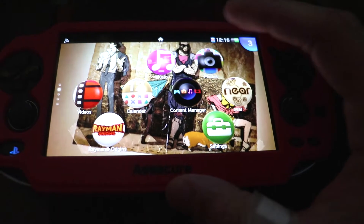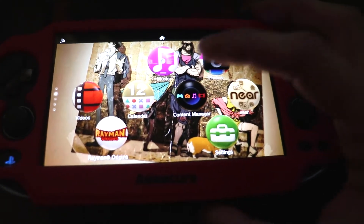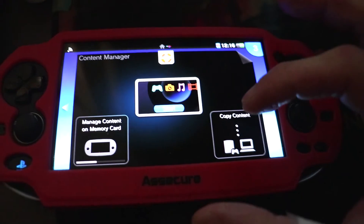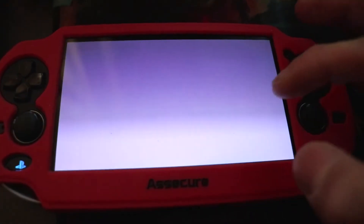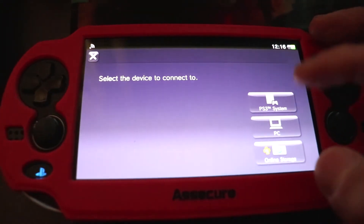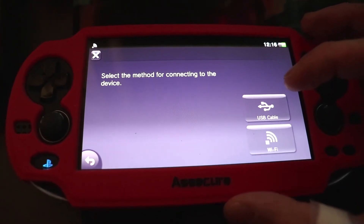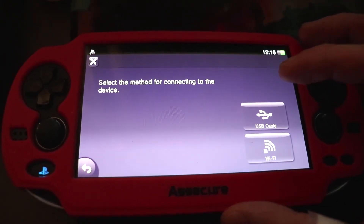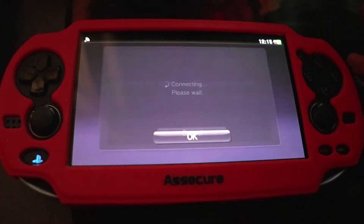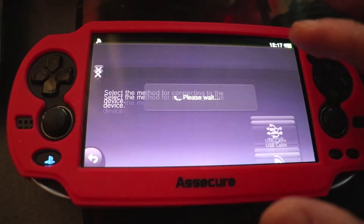Alright, so we're back on the Vita now. I've connected it up via USB and now I'm going to click on Content Manager and then Copy Content. It will come up with a list of ways to connect your Vita — you'll want to click on PC. Then select USB cable as the connection method. It says this system connects to PC using USB cable, click OK.